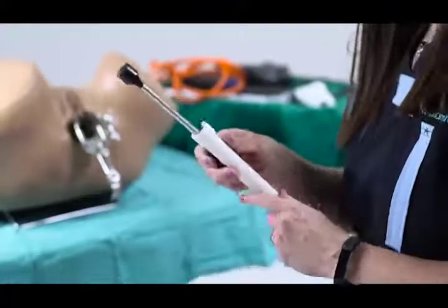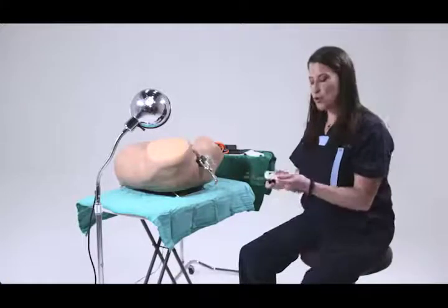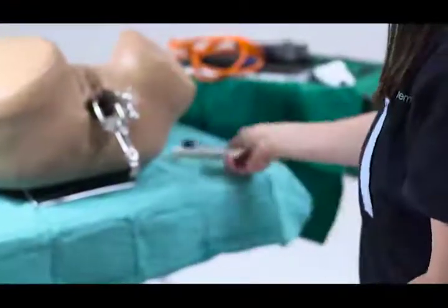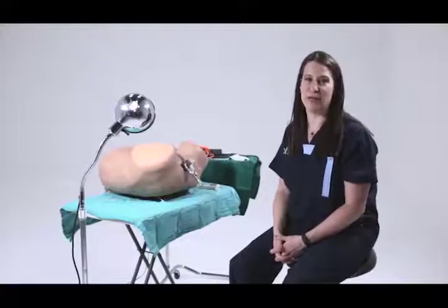This can be a glutaraldehyde solution or a bleach solution. They should not be autoclaved — they should be soaked with soapy water and then placed into high-level disinfection. And that's it. I hope that you will all enjoy this incredibly innovative new treatment for cervical pre-cancer.